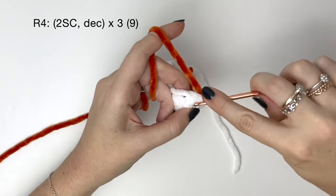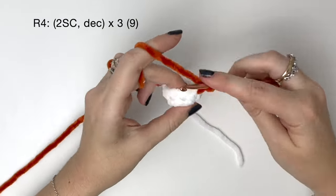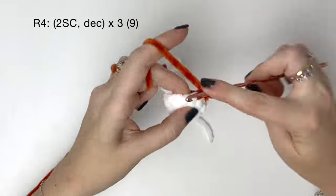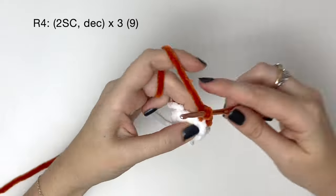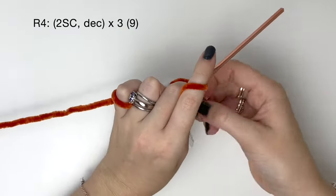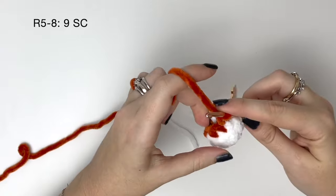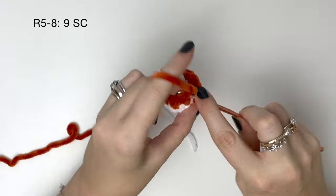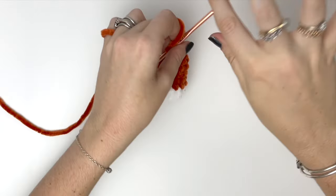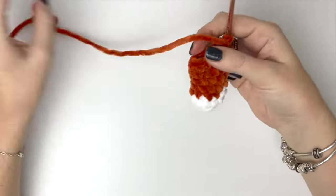In round four it's two single crochet followed by a decrease and we do all of that three times to bring us down to nine stitches. Now we're going to do four rounds of just nine single crochet around — that's rounds five to eight, and I'll do these four rounds off camera. At this point you can add some stuffing to the base of the arm, but in my case the tails from the colour changes are enough.